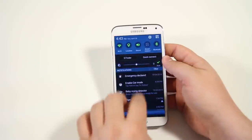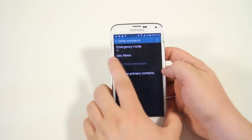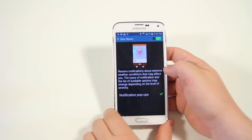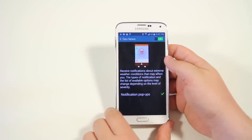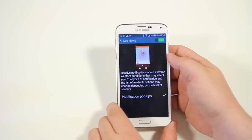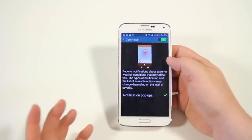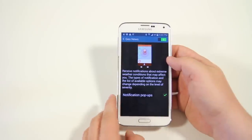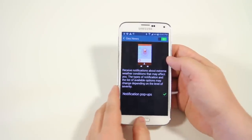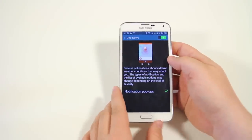Next you have Geo News. Go into settings then safety assistance and you have Geo News right there. It sends you weather alerts depending on your area — it says 'receive notifications about extreme weather conditions that may affect you.' It's helpful if you live somewhere like California with earthquakes or Florida with hurricanes, to notify you of any impending weather emergency.